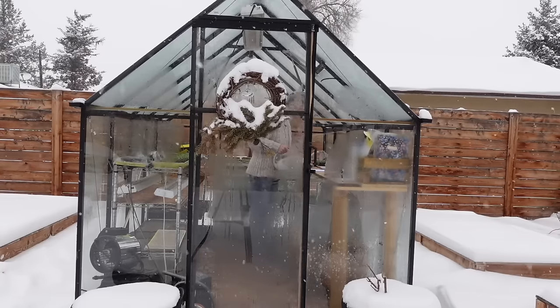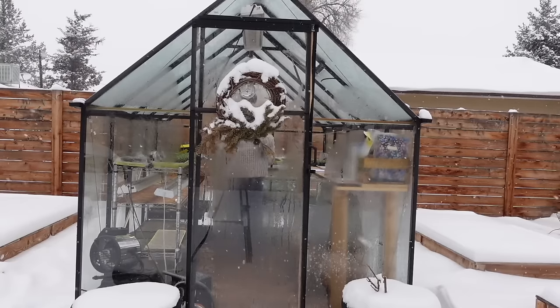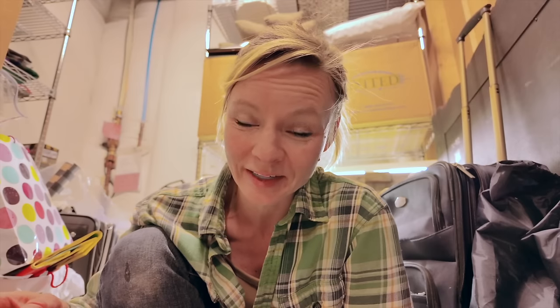Hey guys, it's Brie here at Blossom and Branch Farm. Today I'm showing you how I'm setting up my seed starting space in the basement. Usually we use our glass greenhouse, but this year we're not on site due to our home remodel project, so we're starting seeds here in the basement — just like I did my very first year at the flower farm, with no natural light at all.